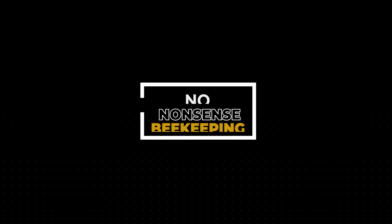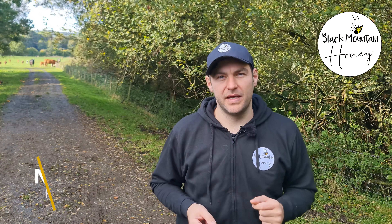We're on to episode 12 of the Making Splits for Winter series and we're weighing our hives. I'm Laurent Sedius from Black Mountain Honey. Welcome to another episode of No Nonsense Beekeeping.